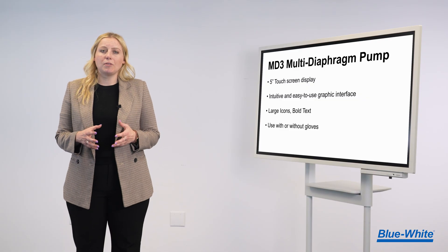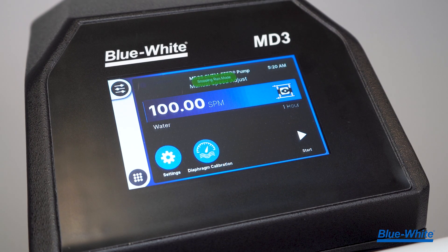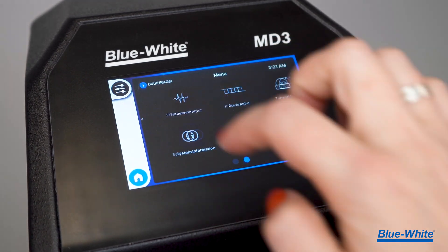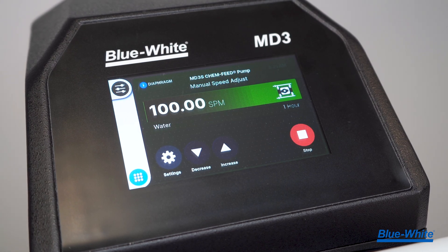The MD3 pump has a high-resolution 5-inch touchscreen display that delivers an intuitive and easy-to-use graphic interface. We made sure to keep the icons and text large and legible to maintain readability. The touchscreen display can be used with or without gloves, and is both UV and chemical resistant.